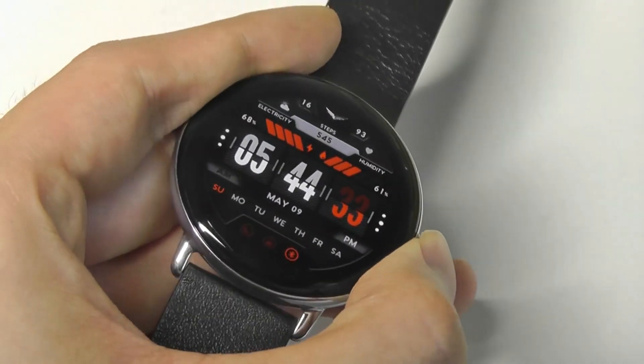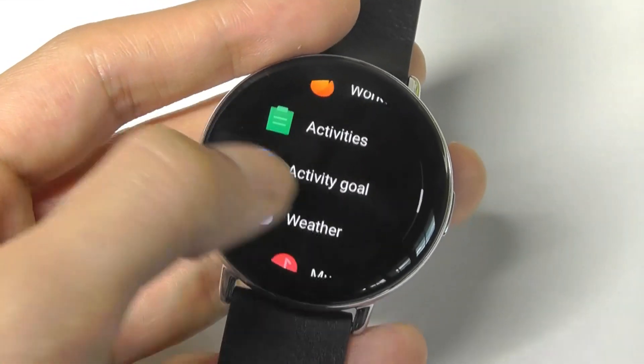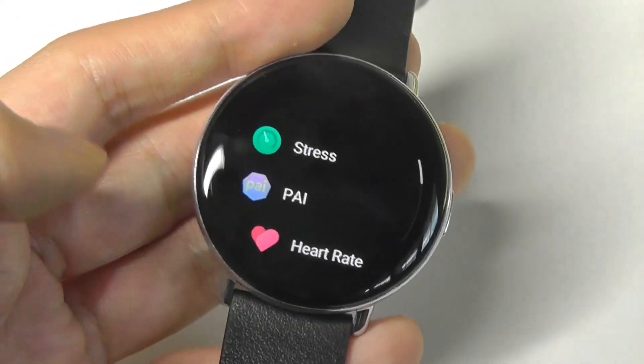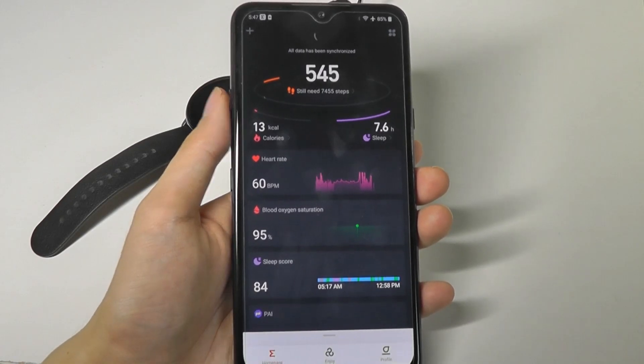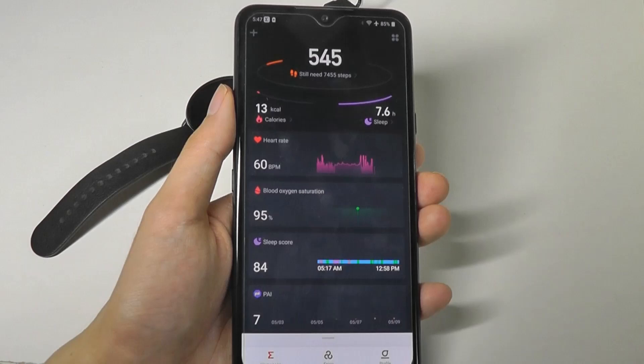One thing to keep in mind is that on this particular firmware version of the Zepp E, I currently don't see the ability to check out sleep data directly on the watch — but you will see this information on the app. The Zepp app is the same one used on all of their other Amazfit branded watches as well.